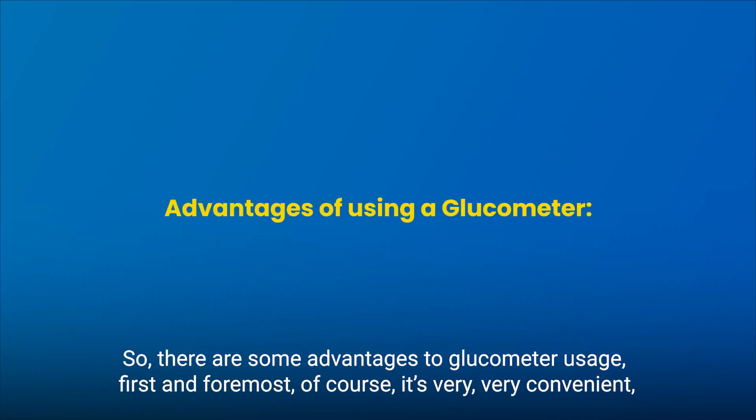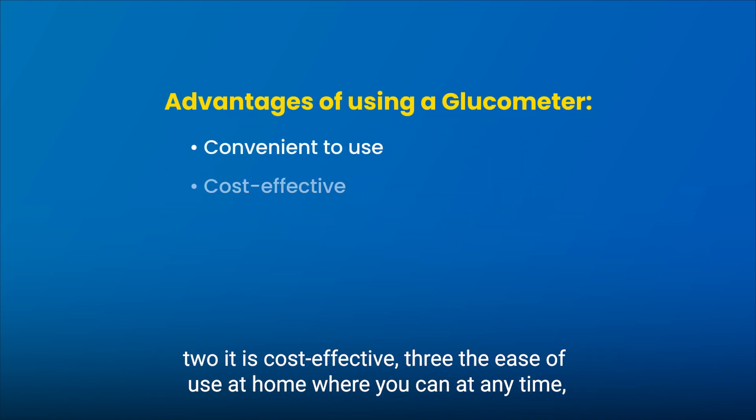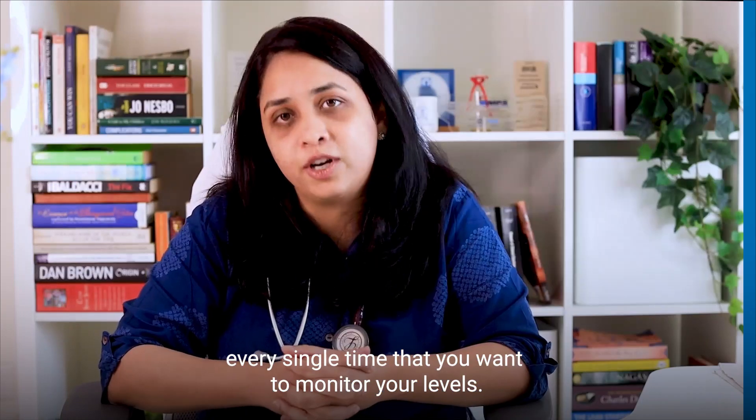There are some advantages to glucometer usage. First and foremost, it's very convenient. Two, it is cost effective. Three, the ease of use at home where you can at any time, in real time, measure your blood glucose levels instead of having to book a lab test every single time you want to monitor your levels.